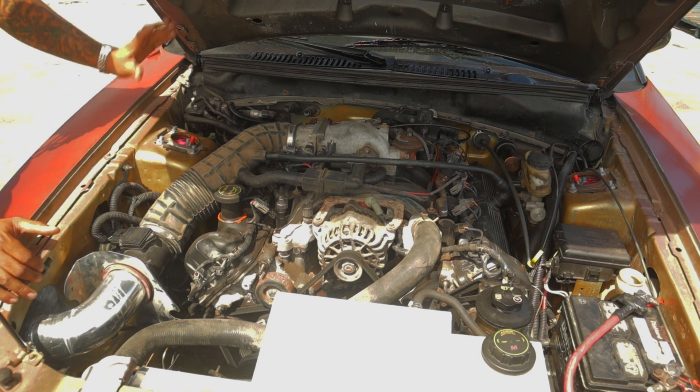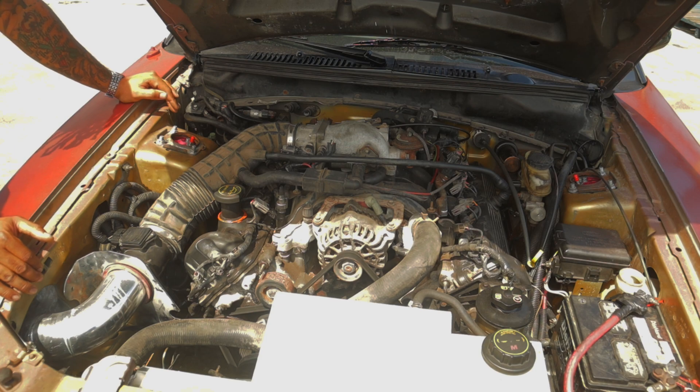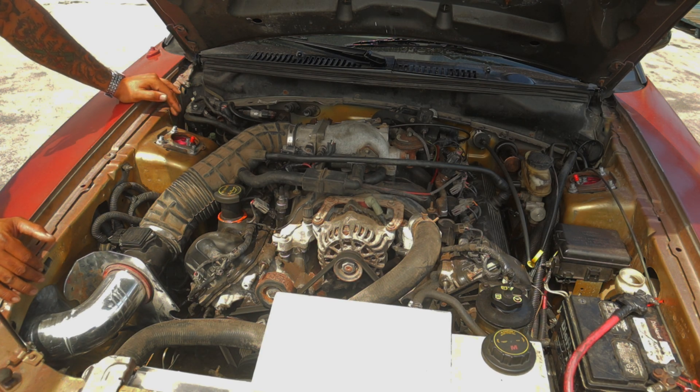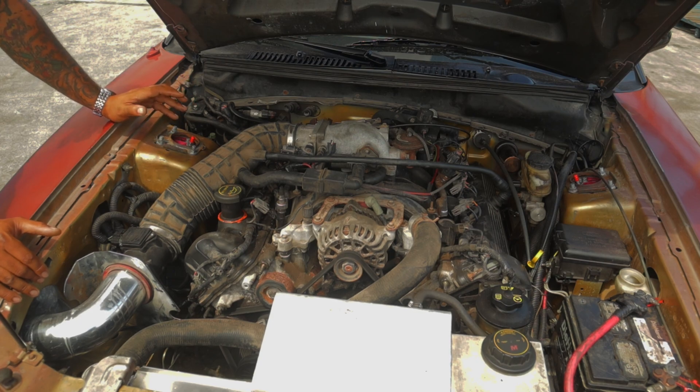Lightweight flywheel, clutch, pressure plate, and a brand new gearbox — and I do mean brand new. It's a brand new gearbox from Ford, barely has any miles on it. And essentially this swap is so easy because these motors come in the car.